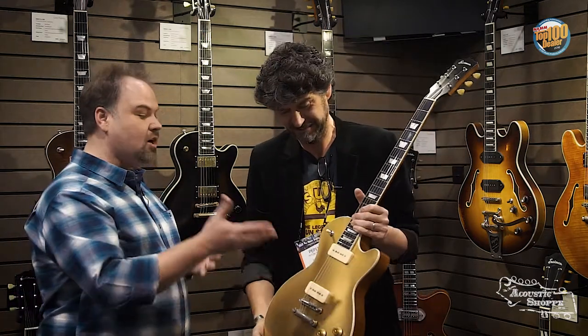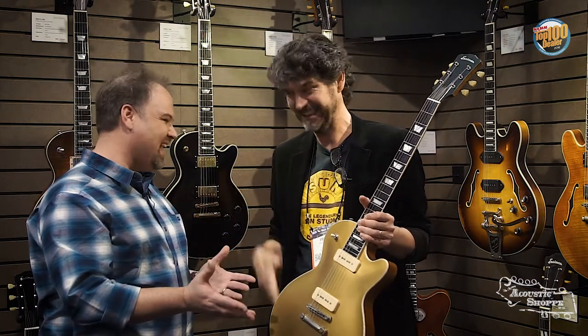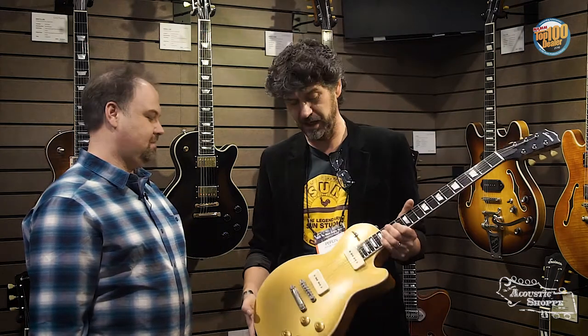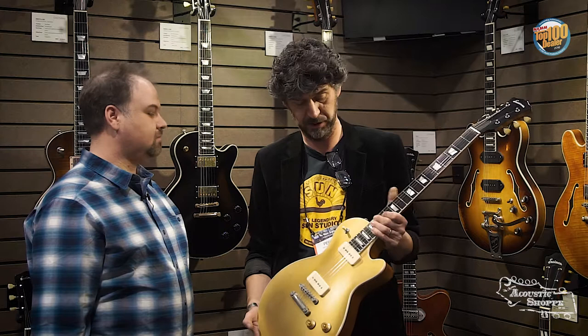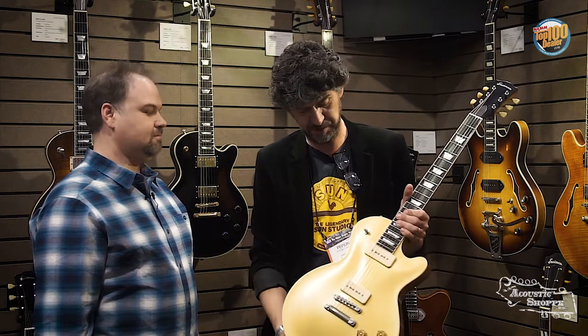So the new P90s, gold top. Everybody was asking about gold tops last year already. We all knew it was coming. Well, the thing is getting gold right is very hard. There are many brands in the world doing a gold top where it's like cold, greenish. So it needed to be warm. Ambrosio got the color really right, so it's warm and it looks exactly the way it should be.